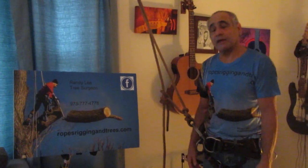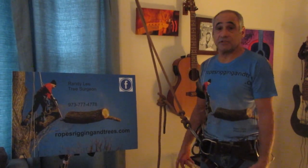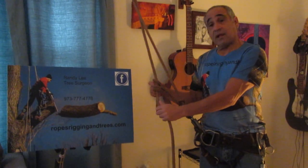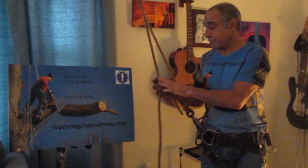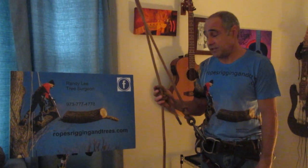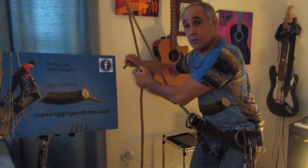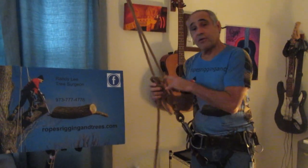Hi, my name is Randy Lee and I'd like to talk to you today a little bit about old-school climbing techniques versus the new school stuff. This is called the taut line hitch — it's pretty much the basis for old-school techniques and it's what you use to sit in the saddle. The knot holds your weight.